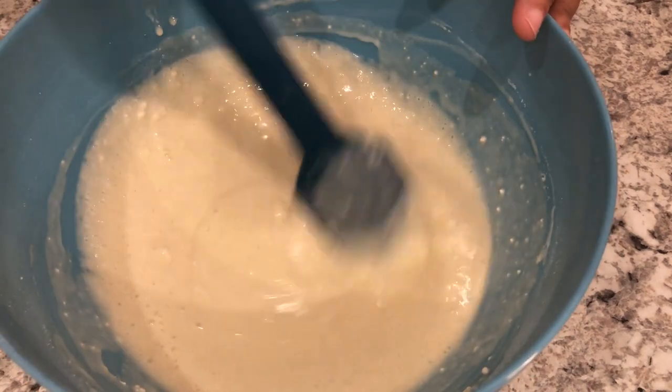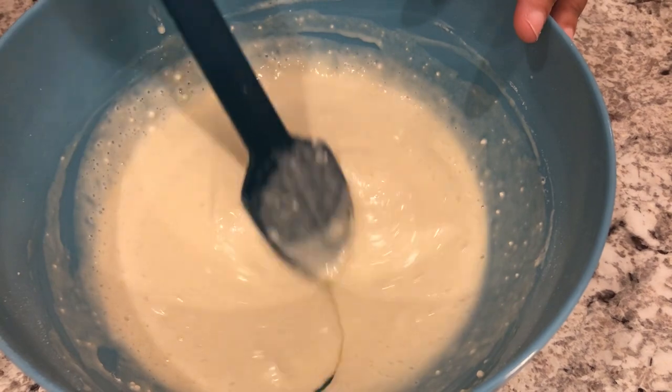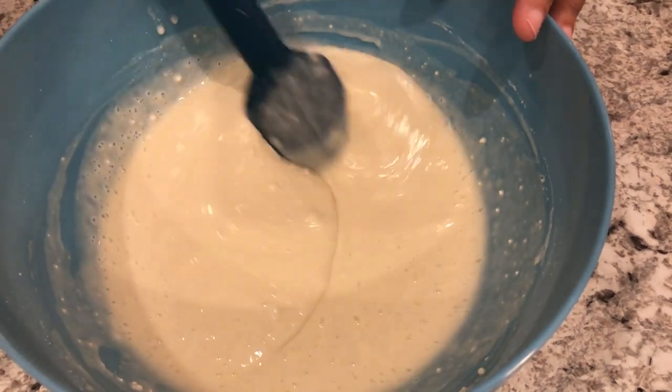My pancake batter is ready. The batter will be slightly lumpy and that is okay, so next we're going to head over to the griddle.